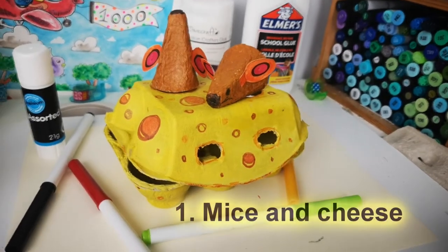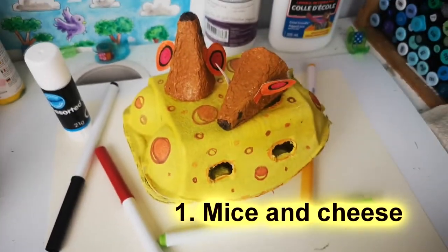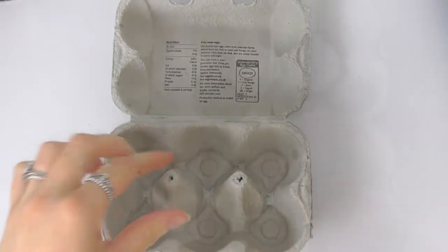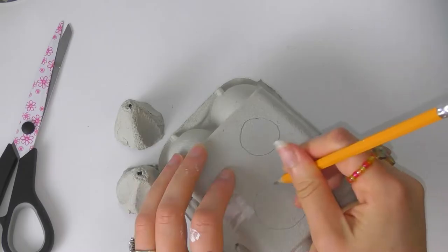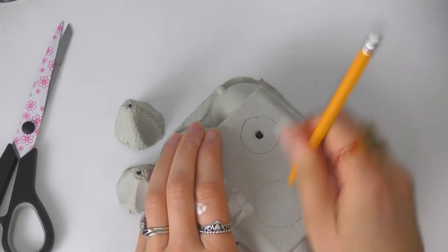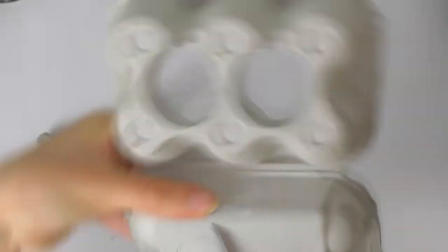First of all I'm going to show you how to turn an egg box into a piece of cheese with some little mice puppets. You need to take your egg box and cut out the two middle parts, and you might need to get a grown-up to help you because it can be a little bit tricky. Then you need to draw some circles and punch some holes with a pencil, and again you might need to get an adult to help you cut these out.